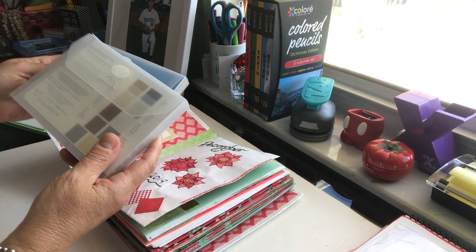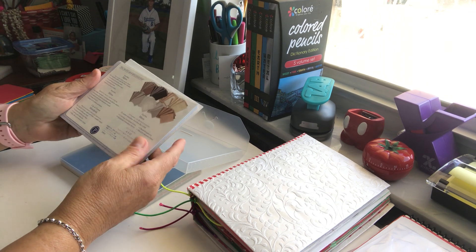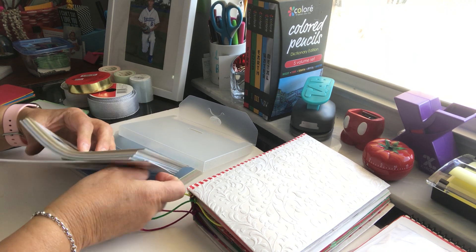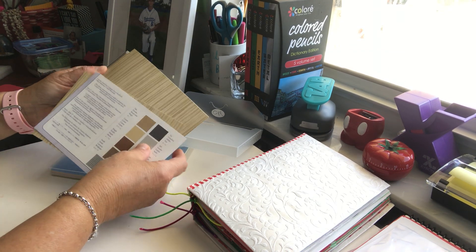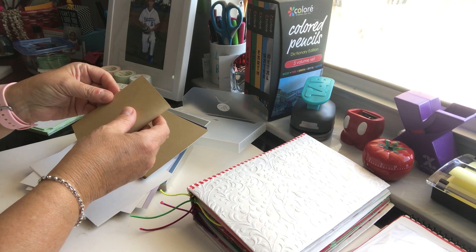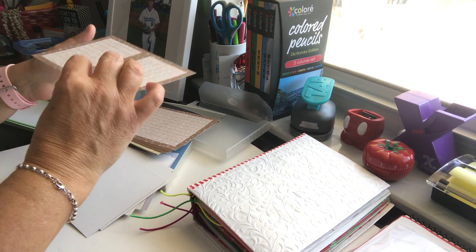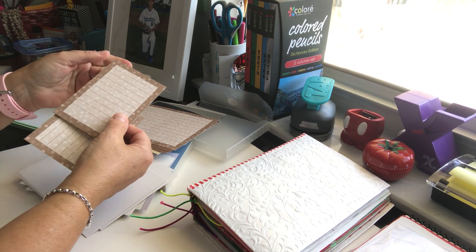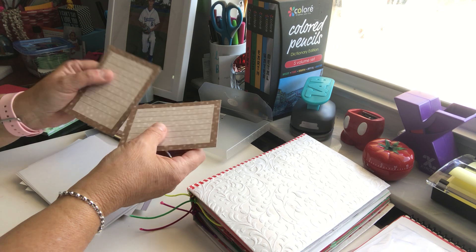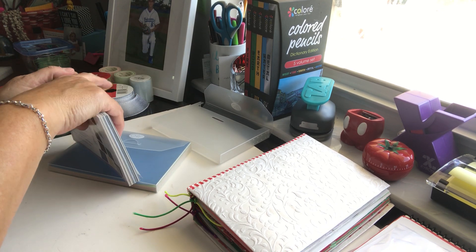I looked through my Creative Memories stuff and found these packs I had purchased. These are the Creative Memories collections with all these different colors. What I do with these is turn them and fold them like this and now you have a cute little journaling card. These ones you just fold in half and break them apart — really cute little journaling cards you can write on both sides. They're not hard as cardstock but not soft as regular paper, kind of in between, so it makes for really nice writing.